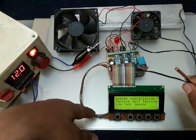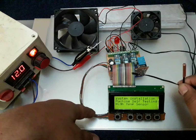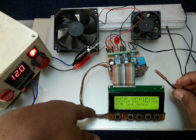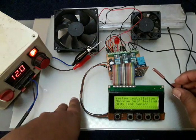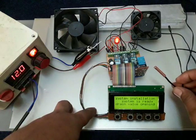First it will detect the low temperature sensor — based on its condition, it will tell you the sensor is okay, or if there is something wrong it will detect and report the problem. The high temperature sensor is also being detected now, and if the reading is correct it gives feedback. The high temperature sensor is also okay.